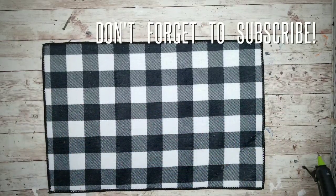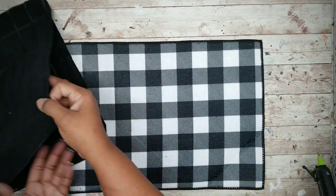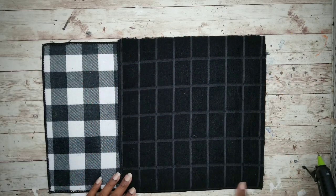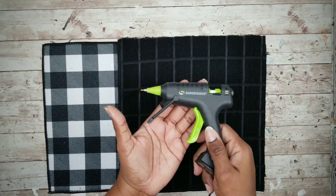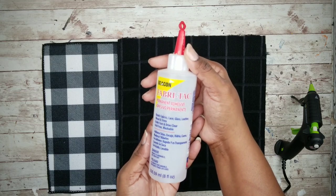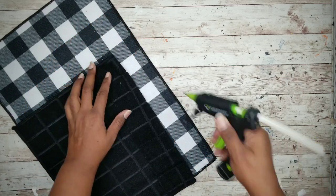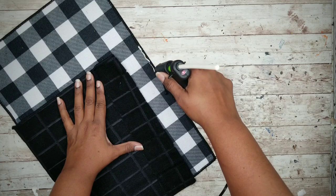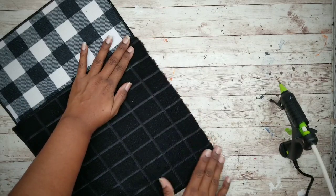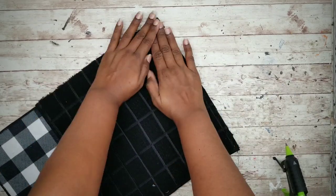Lay out that drying mat face up, then take one of the towel halves and lay it on top, making sure one of the finished seams is facing the center. You can also use fabric tack if you don't want to use hot glue, and sewing is also an option. For this project I'll be using the hot glue formulated for fabric — run a line down the side and press the towel into place. Repeat on the other two outside edges.